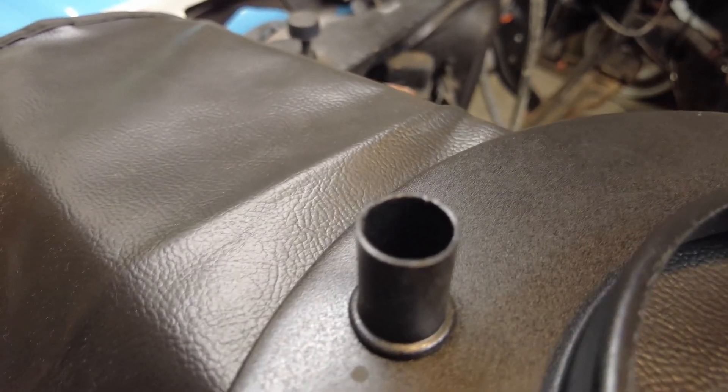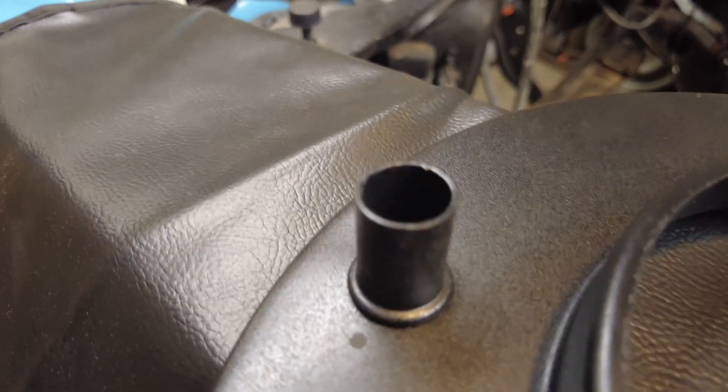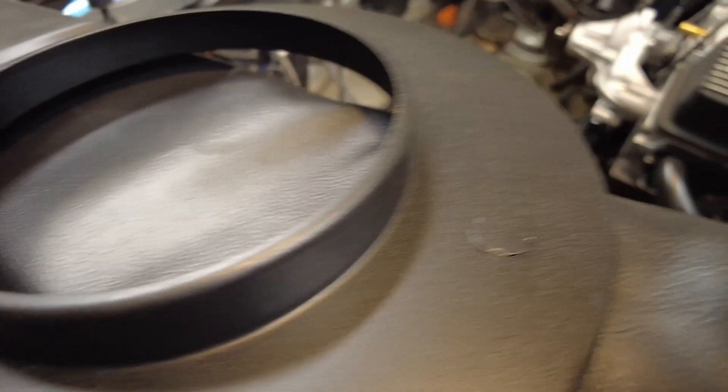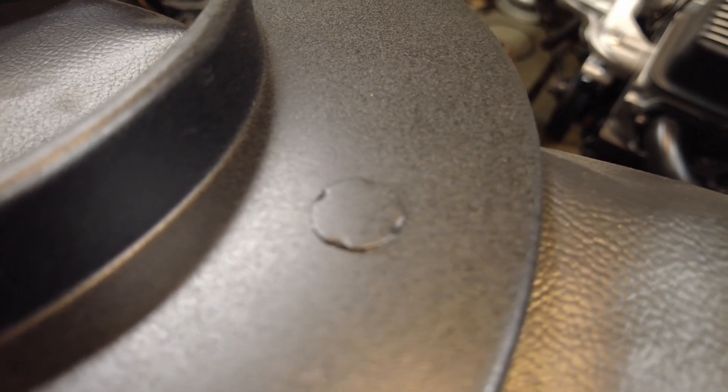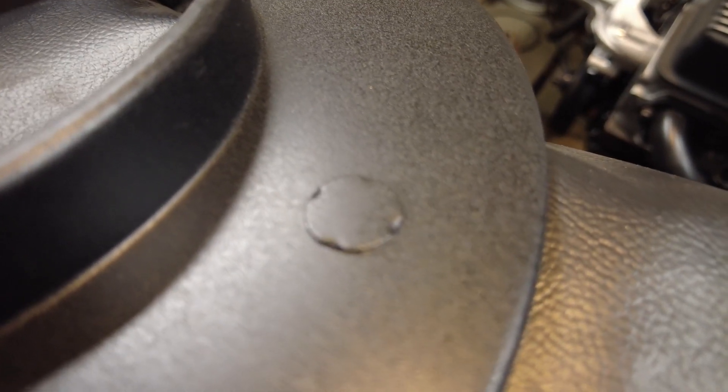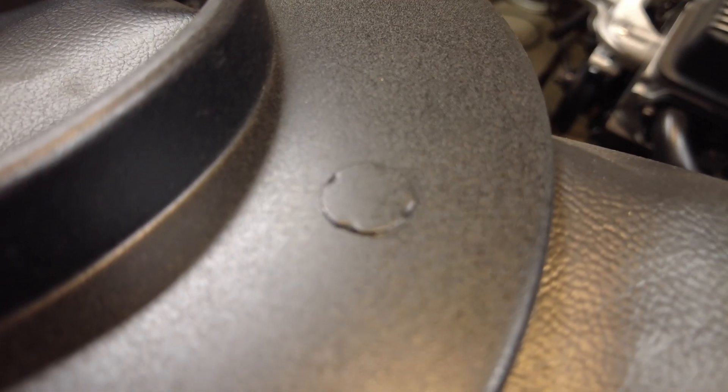So if you look right here, this is a port for some type of crankcase ventilation, probably. And over here you see this little spot — we can break that out. Hopefully that is about the size for the grommet that the IAT goes in, and we'll see if we can get it in there. That'll be a perfect place for it.